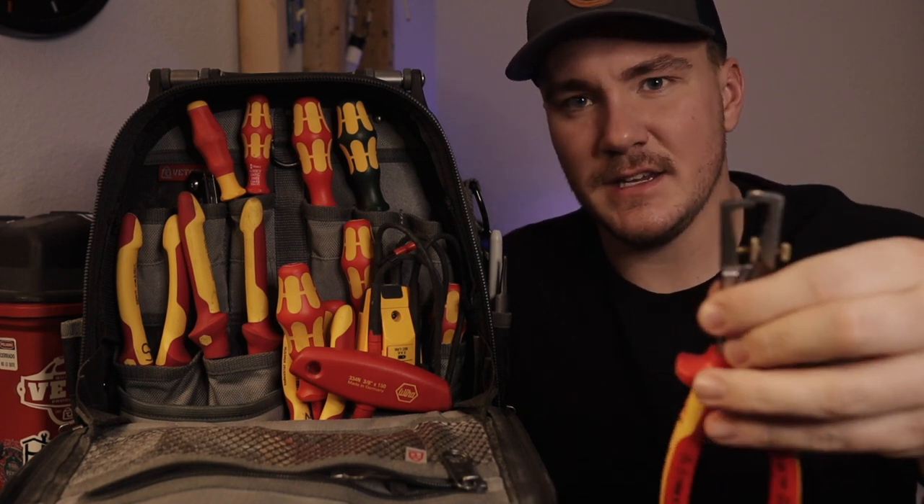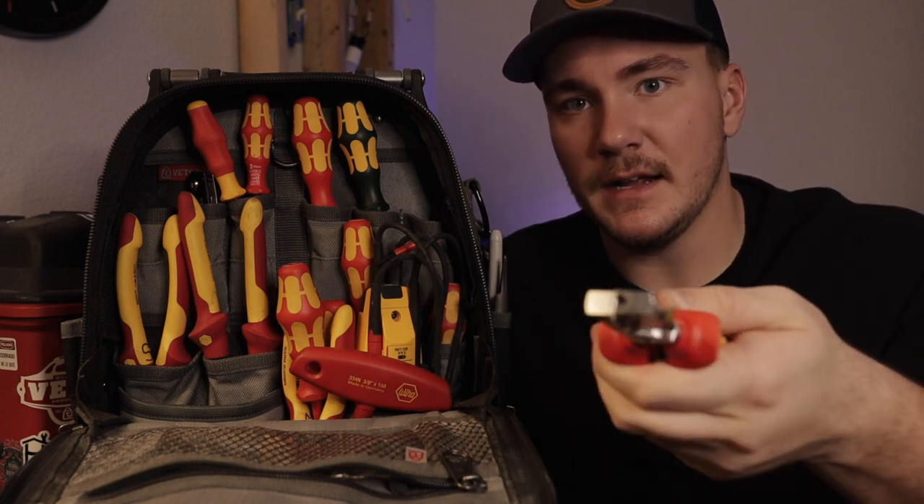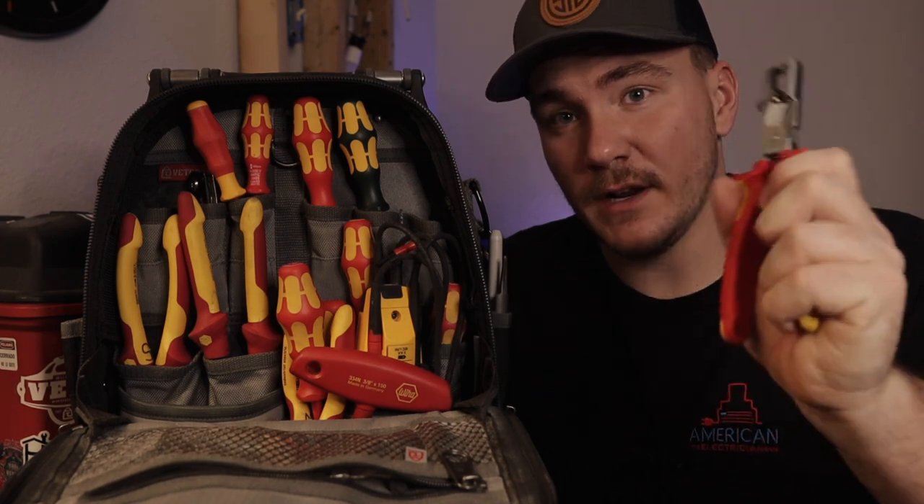The Knipex Strix — I think it's S-T-R-I-X — these things have super comfortable comfort handles. They are a lot different than a standard stripper. I actually have a video on it — I'll tag it up in the corner.